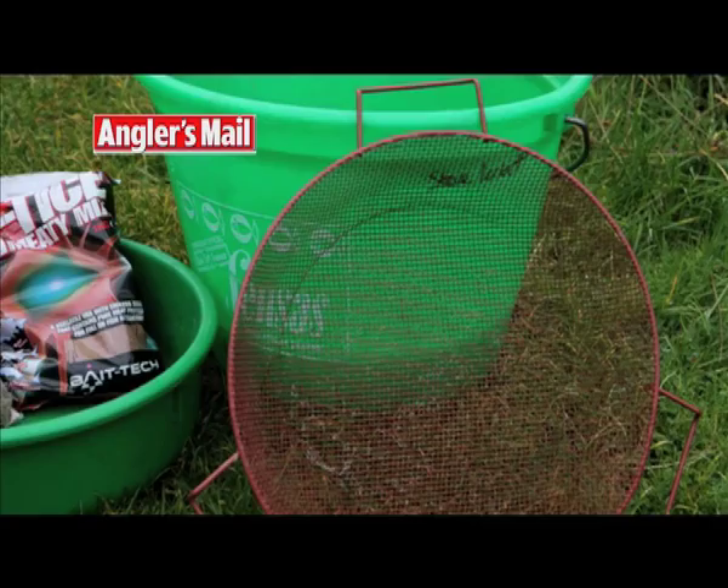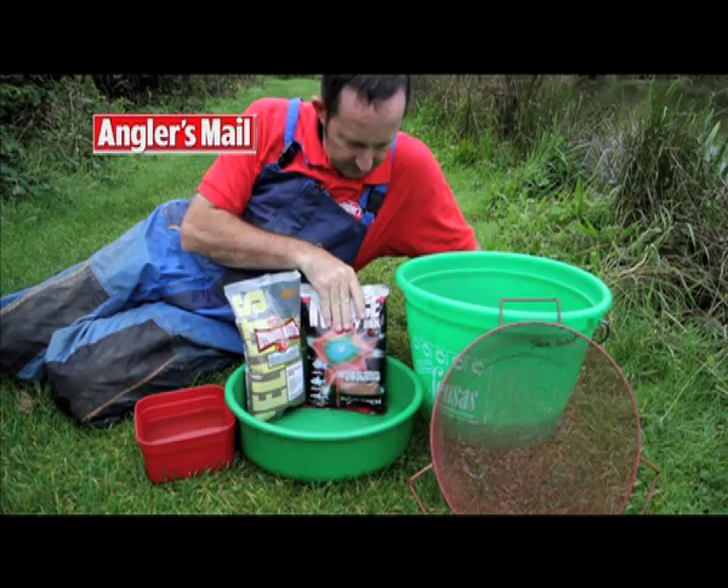Here's the kit I use to mix groundbait and dampened micros for the method feeder: a bait box of water, a bag of micro pellets and groundbait mix, a shallow bowl, a deep bucket, and a riddle.